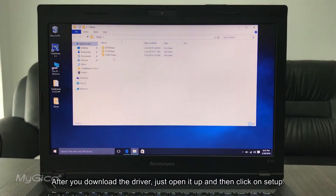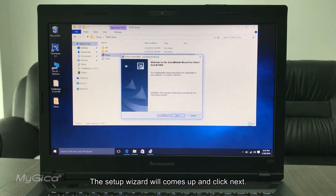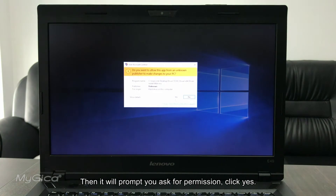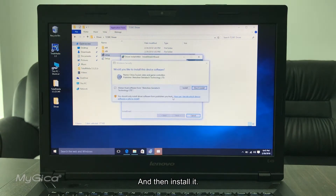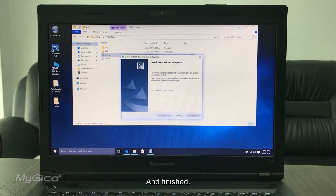After you've downloaded the driver, just open it up and click on Setup. The installer will appear. Click Next, then Install. It will prompt you for permission — say Yes — then install, and it's finished.